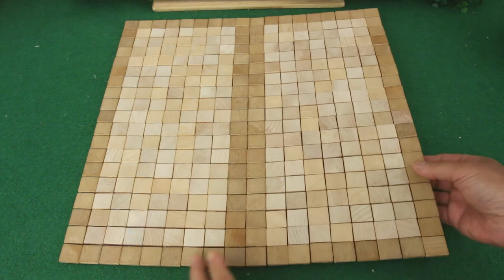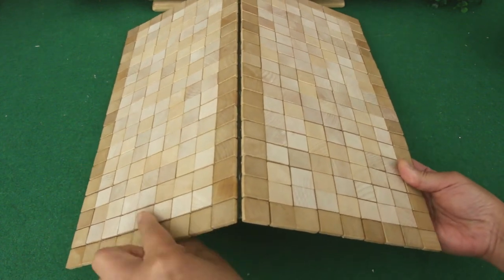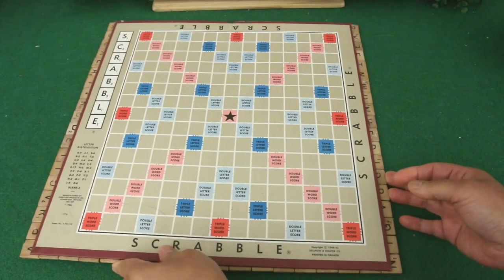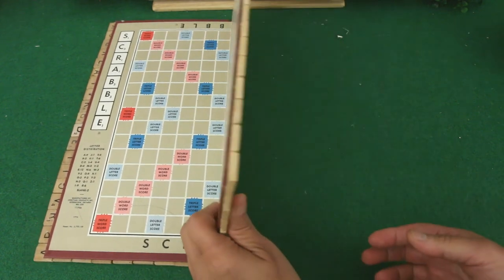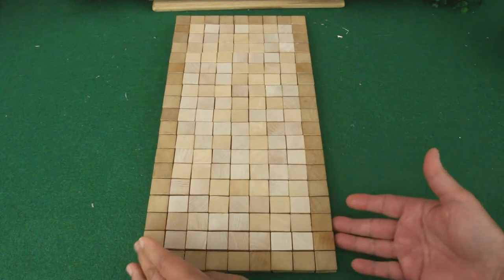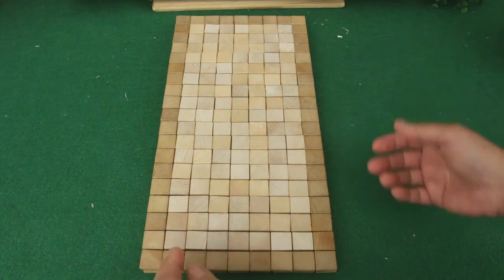These tiles are glued onto the Scrabble board. I made sure the fold of the game board was right between two rows of tiles. I can still play Scrabble on this — I just need a new set of letters. This could be used folded as a garden path or a smaller patio.